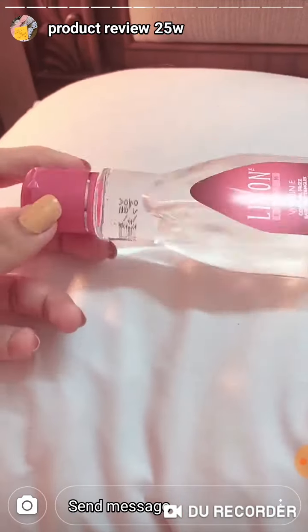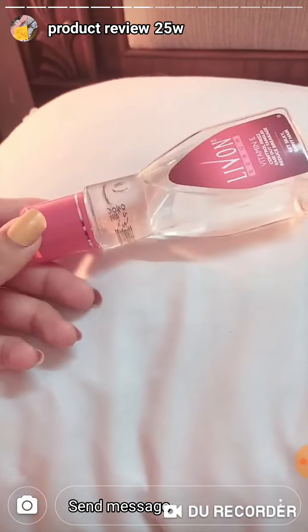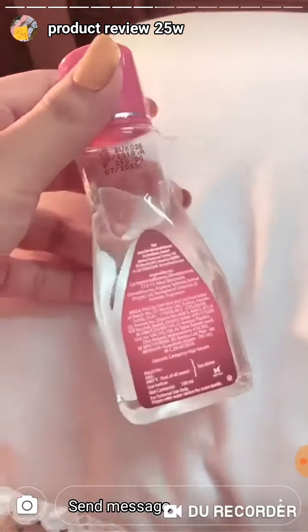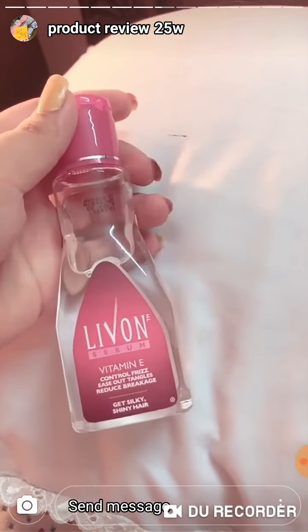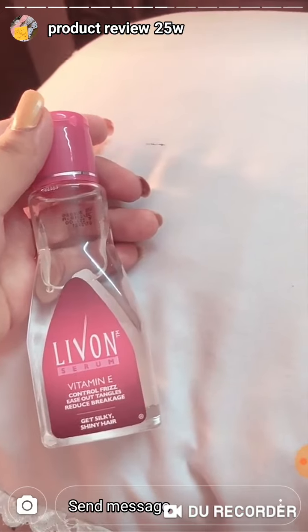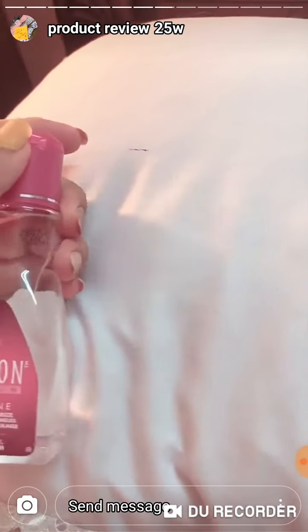Take about 4-5 drops according to your hair length — I use 4-5 drops. Apply it in your hair so that the frizz will go away. After that you brush your hair and you will not have frizziness or tangles.